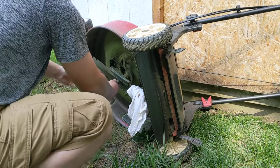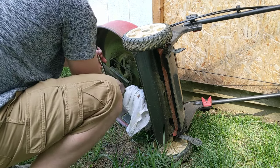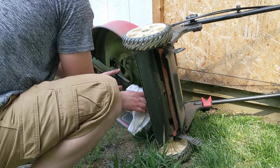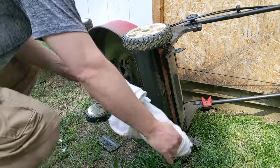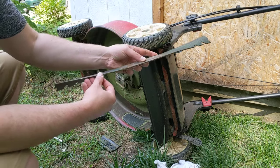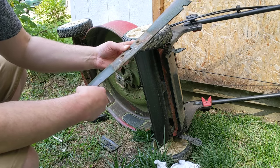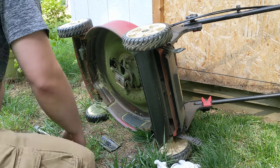With that, you're able to replace the blade. You can see how bent up this blade is — see how dull it is. This blade is about a year old. Should have changed it by now, but we're doing it now. So let's get the new blade on.